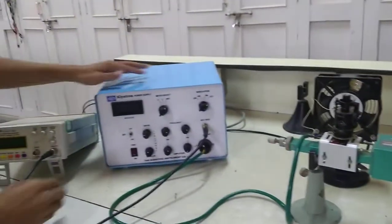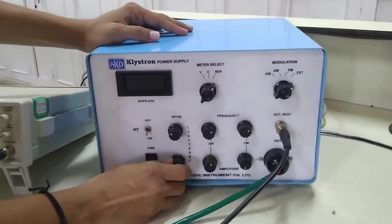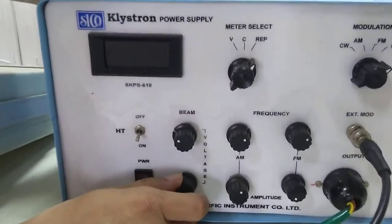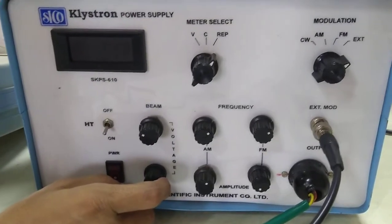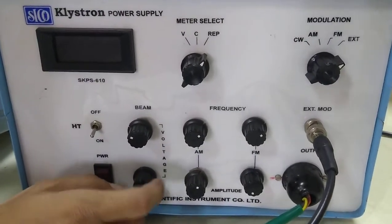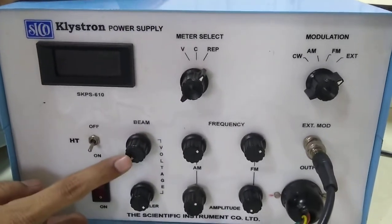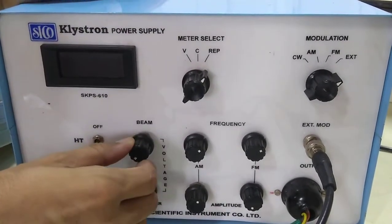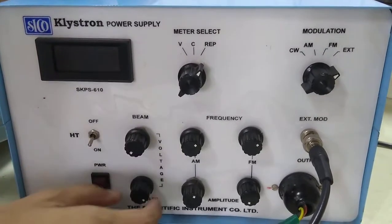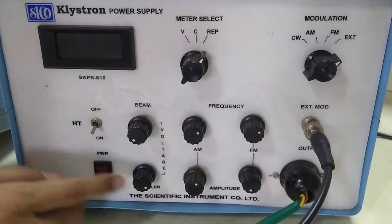Before you switch on the klystron power supply there are two important settings to ensure. Your repeller voltage knob should be fully clockwise — since this is a negative voltage, fully clockwise ensures the minimum repeller voltage value going to your reflex klystron tube. At the same time, the beam voltage should be fully anti-clockwise, that is at the minimum position, since this is a positive voltage. So before switching on, beam voltage should be fully anti-clockwise at minimum value, and repeller voltage should be fully clockwise at minimum value.